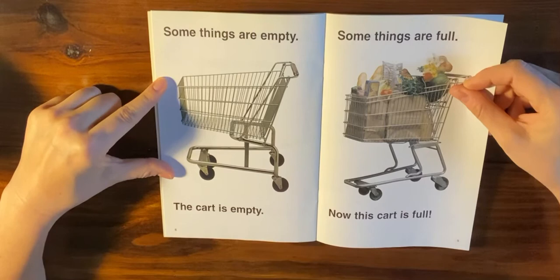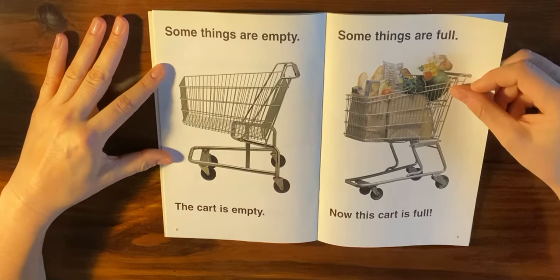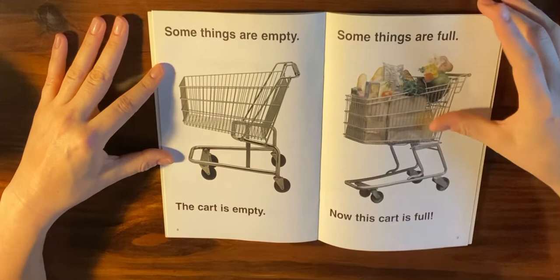We can also measure how much something holds — that's called volume. Some things are empty. The cart is empty. Some things are full. Now this cart is full. And we can measure how much something holds.